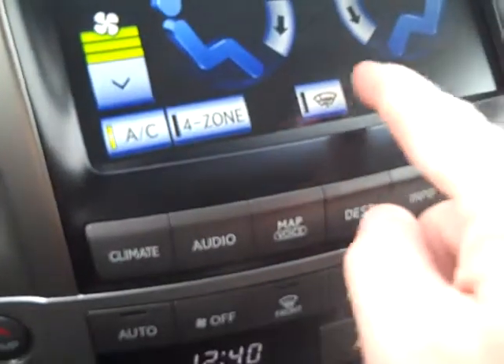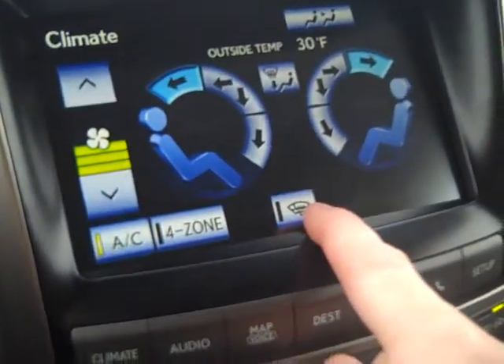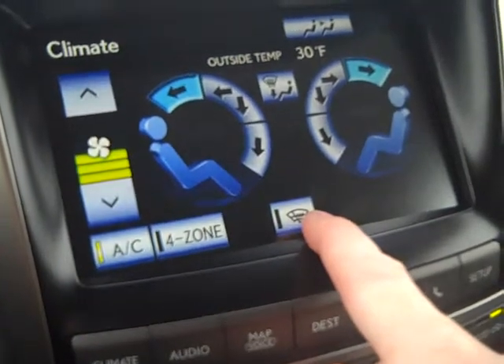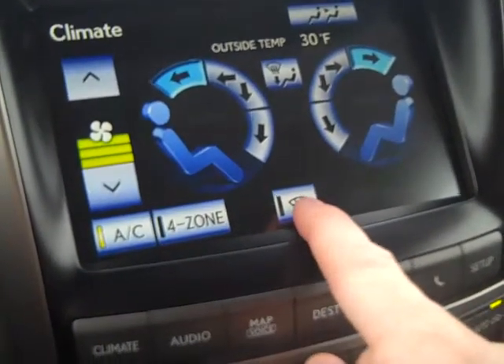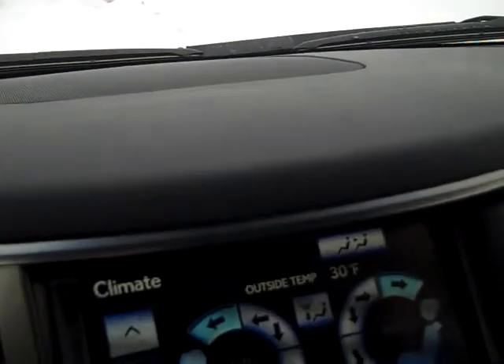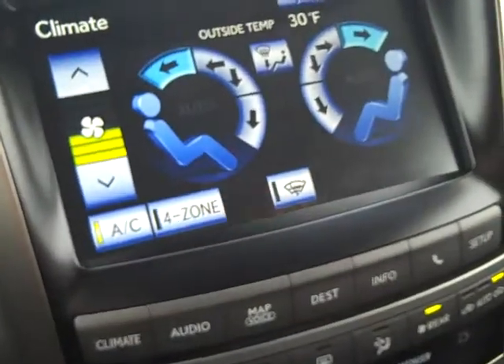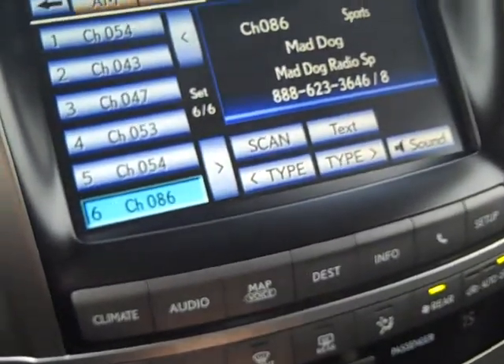Going back to climate, there's a de-icer grid that goes underneath your wiper blades. If there's any ice under the wiper blades, this tool warms up the grid beneath the windshield, warming the wiper blades and taking care of the ice.